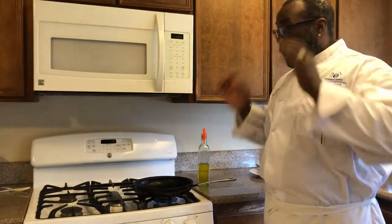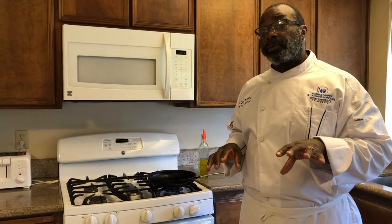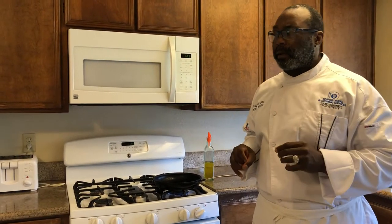Now, I'm going to let this come up and get a nice little heat. I'm going to go and bring my ingredients that I'm actually going to sauté to make this dish. I told you it's a wonderful dish, but let me show you.